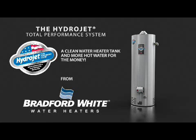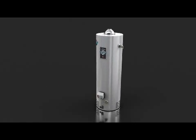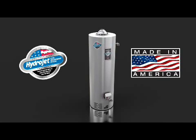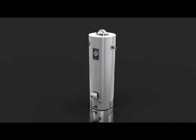Before you decide on your next water heater, take a look at the difference the HydraJet Total Performance System can make. Designed in our Middleville, Michigan Research and Development Laboratory, it's just one of many innovations that sets Bradford White water heaters apart from the rest.